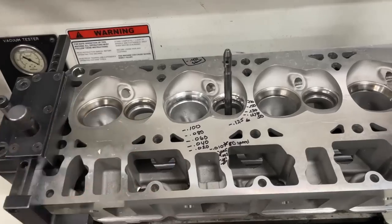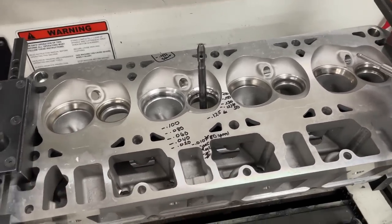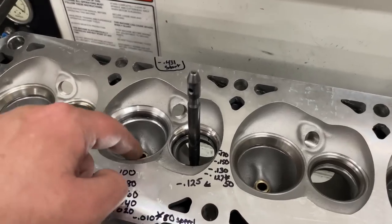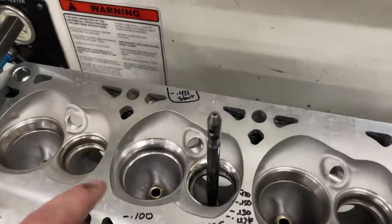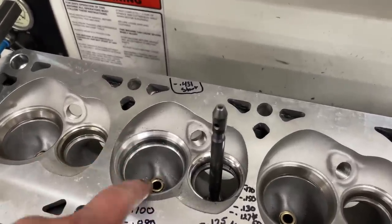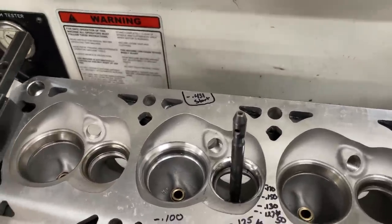I wanted to explain this part of the actual sealing up at the valve first. This is the actual seat and guide machine that I use to cut seats. Anyway, I've cut this one - this is an LS3 head, but this same principle applies to them all. This is not a stock casting, by the way. What we have here is I've cut the valve job on this and we've got the guide here.